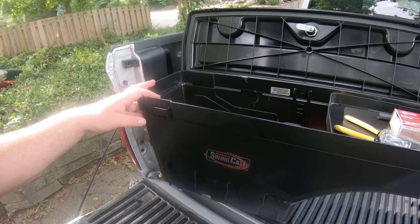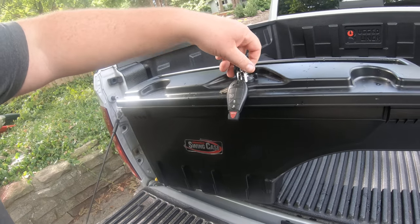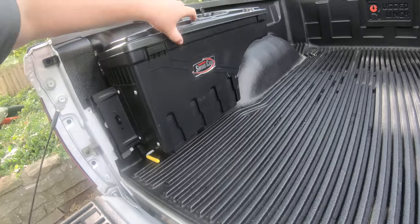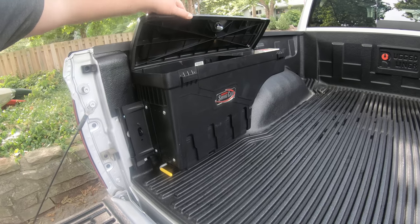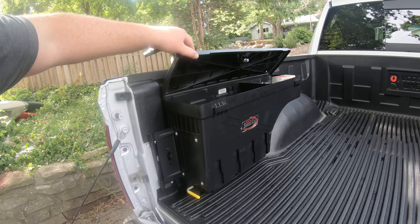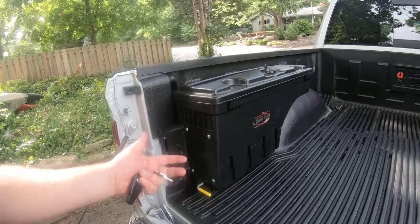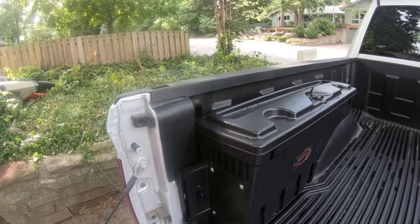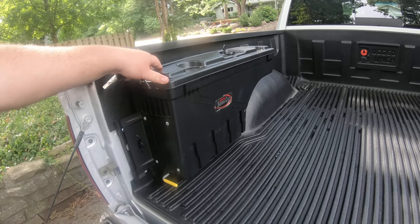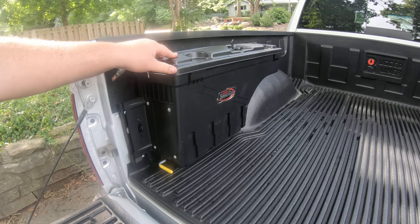The only possible improvement I can think of: number one, when this is shut and latched you can open it, but you can't really open it all the way. If you're trying to get at it from over here, not only can you not open it all the way, but it would be nice if this could be offset somehow — although then you'd lose bed space, which is the whole design. It would be nice if you could open it from the side.